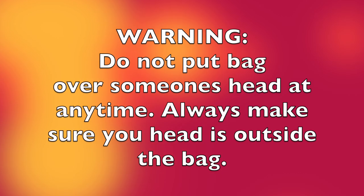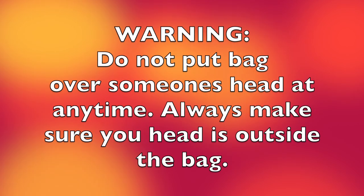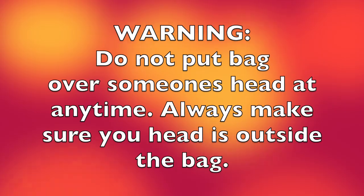There are a couple of warnings here. You never put the trash bag over someone's head at any time. Always make sure the head is outside the bag.